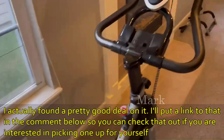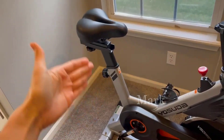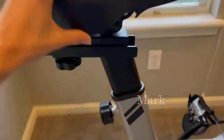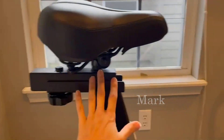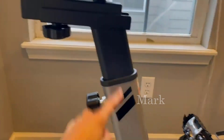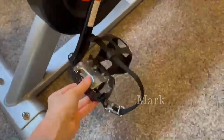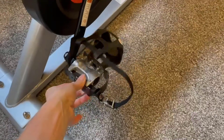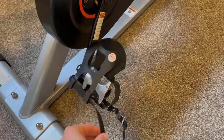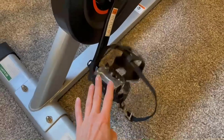Some of the features and how it works: the chair adjusts in two ways. You turn this knob and the seat can move forward or back according to your needs. It also goes up and down. Same thing with the foot pedals — the strap is adjustable to fit the size of your foot, however you need it for your comfort.